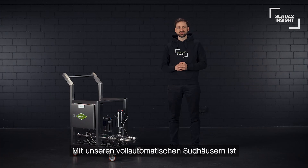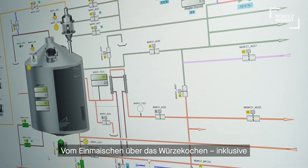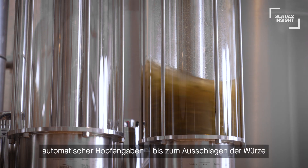With our fully automated brew houses, brewing beer gets as professional and convenient as it gets. From mashing in over wort boiling, including automatic hop dosing,